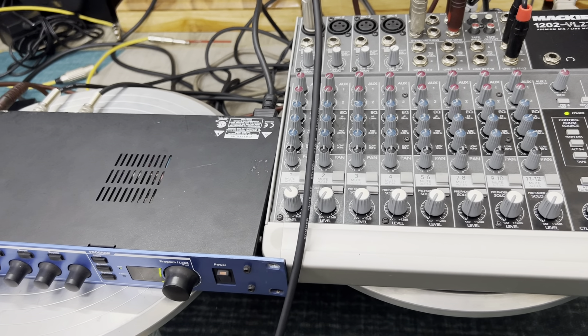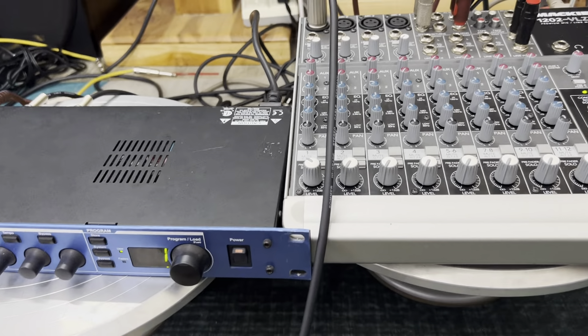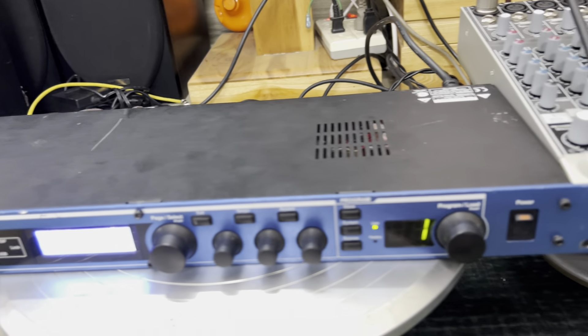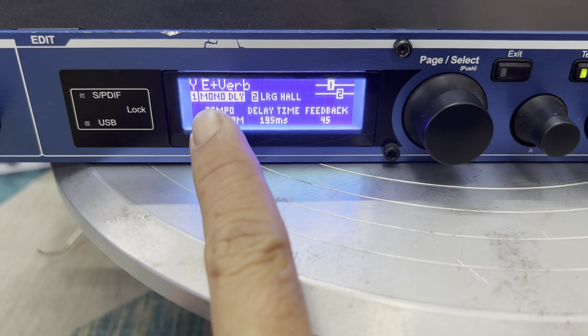Đầu tiên mình kiểm tra cái tiếng mic mập trước ha. Lên 1, 2, 3, 4, 5, 6, 7, 8, 9, 10. Đây là cái tiếng mic mập rất là rõ rồi ha. Tiếng rất là trong, anh em cũng rất là hài lòng ha.